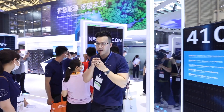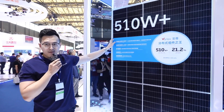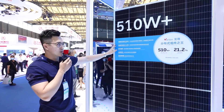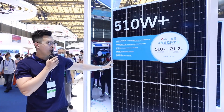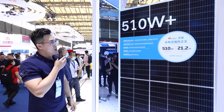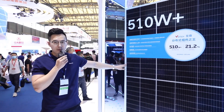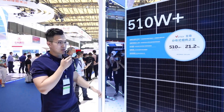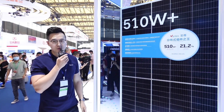Then let's take a look at the 510 watts product. This product is the best fit for the distribution sector, including rooftop applications as well as fishery agricultural complementary projects. Optimized voltage and current design is compatible with all mainstream inverters, and this product has a 50 watts power boost over the industry level.